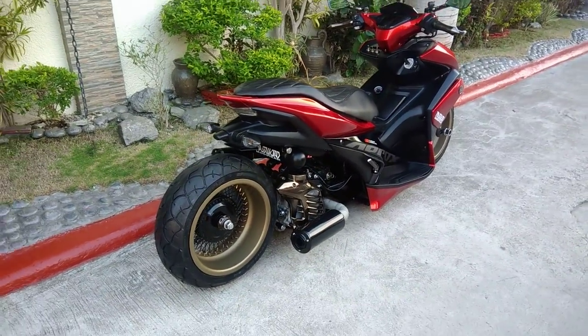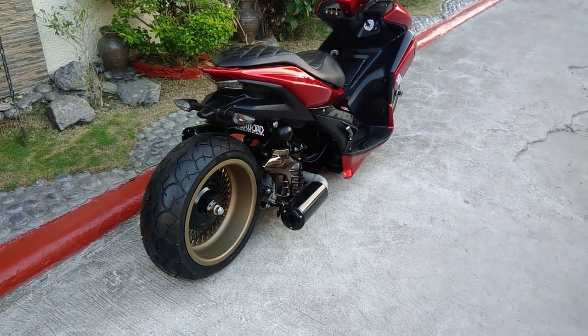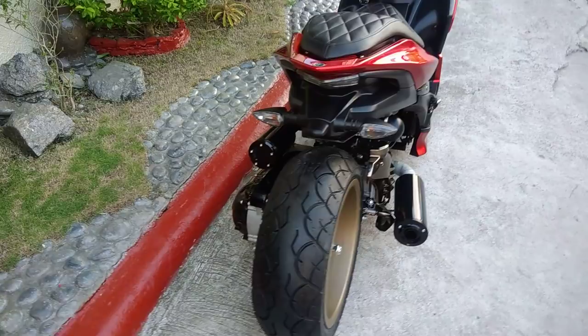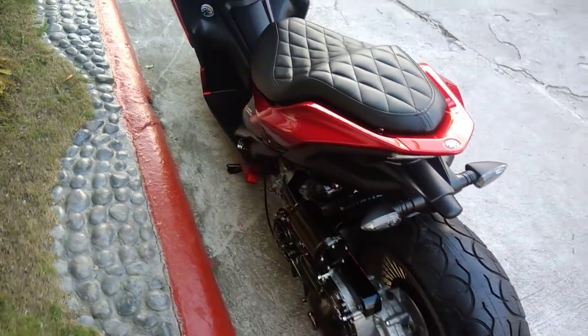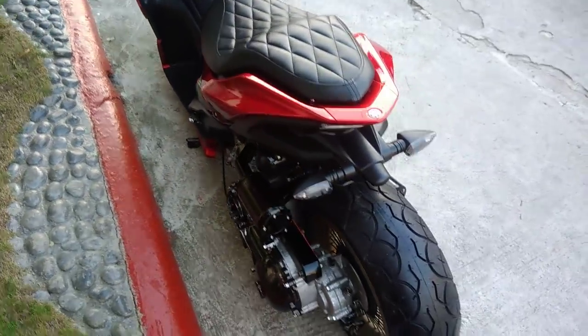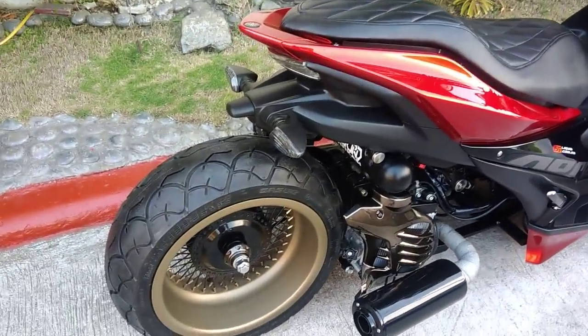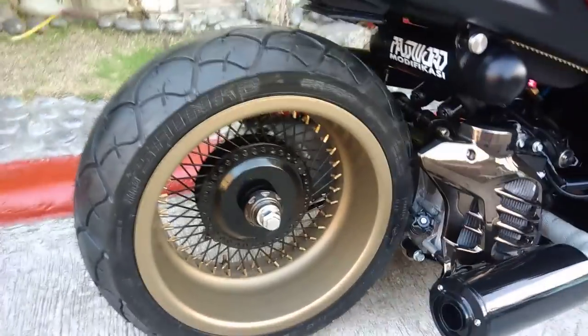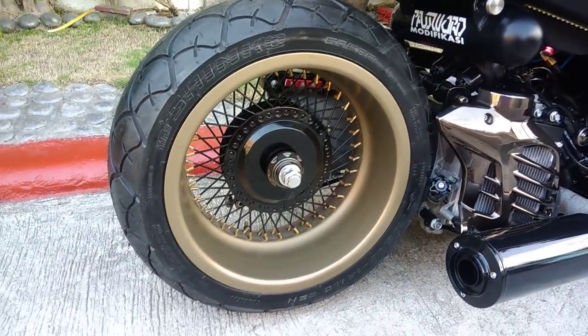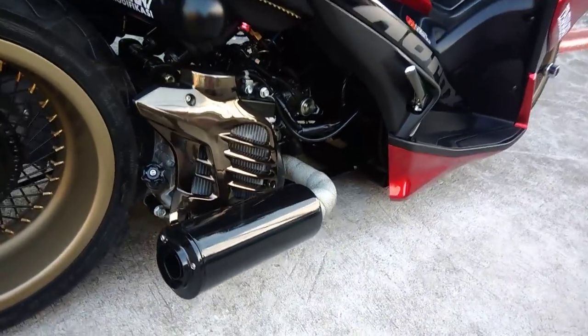Actually, it's better appreciated in person. Mas maganda siya in-person kesa sa video. (It looks better in person than on video.) I don't need much of an introduction. I just want to focus on the things that are a bit different — the rims, powder coated, the pipes, black pipes, and we finished it like this.